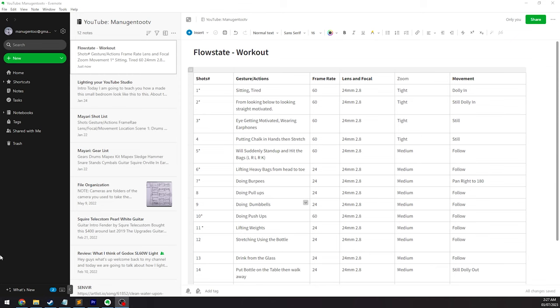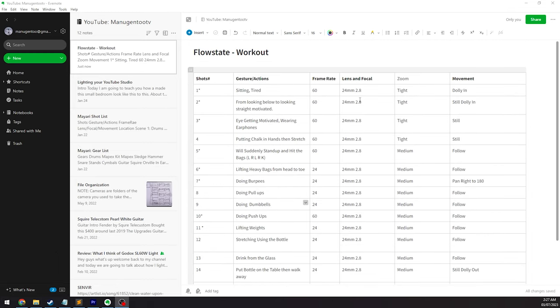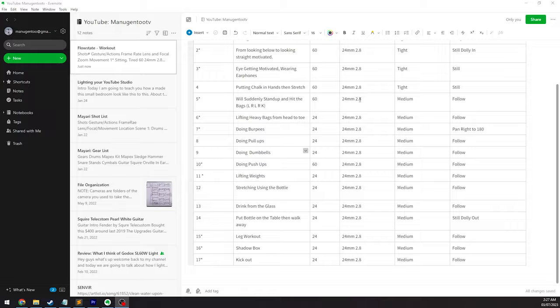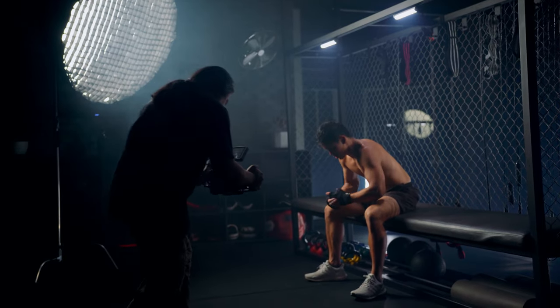I also provided a shot list that helped me a lot to be more organized when taking the footage. In this way, we generated the required amount of footage we needed for a 40-second video. Originally, my shot list was only 14 items, but as we went along, we added more shots to have more options during the editing process.